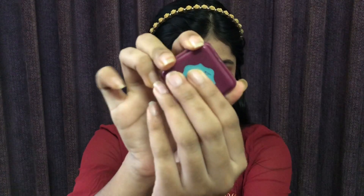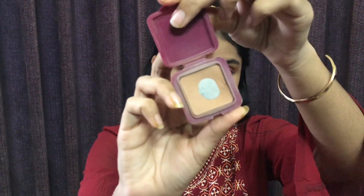Now for bronzer — I will apply the bronzer to the temples to add some warmth to the face.